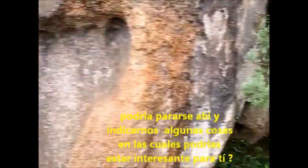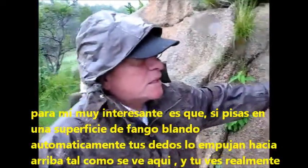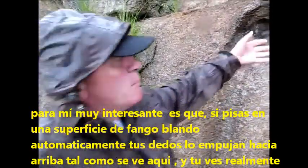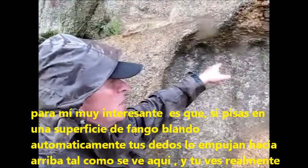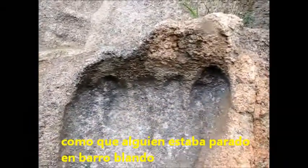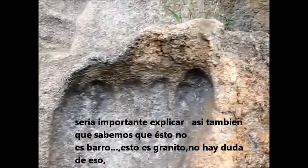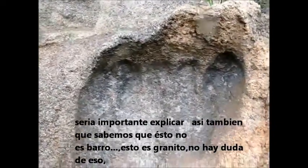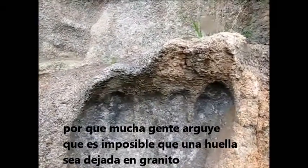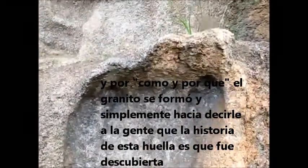If you step into soft mud, automatically the mud at your toes will go out — like here — and it looks really like someone was stepping into soft mud. The important thing to explain: we know this is not mud, this is granite. For those wondering, it is granite. There's no doubt about it. How this happened remains a mystery, because many people argue that it's impossible to leave a footprint in granite given how and where granite is formed.